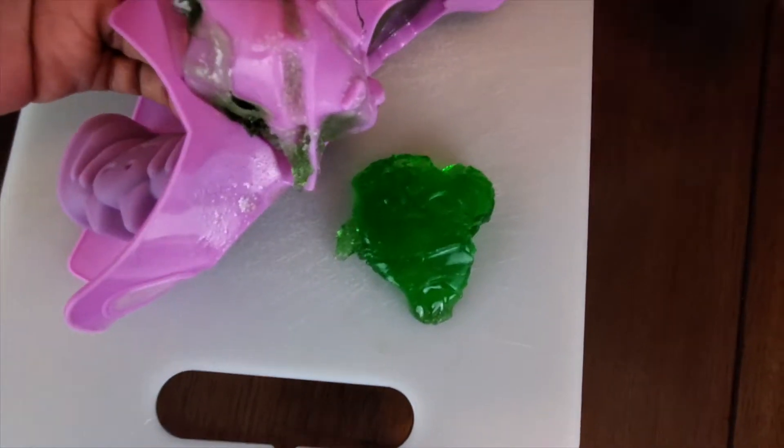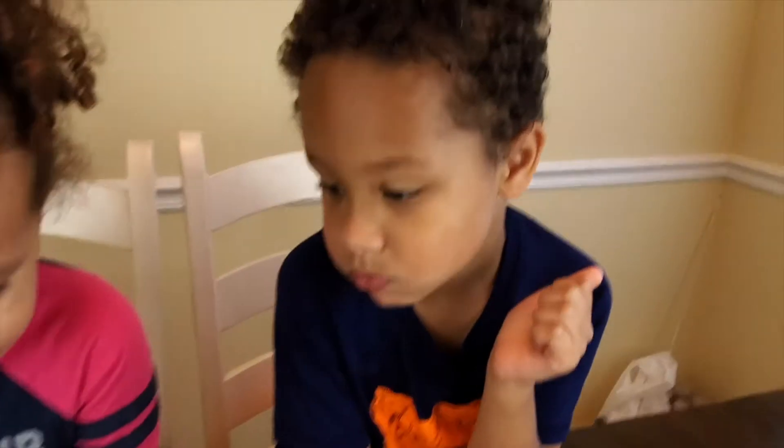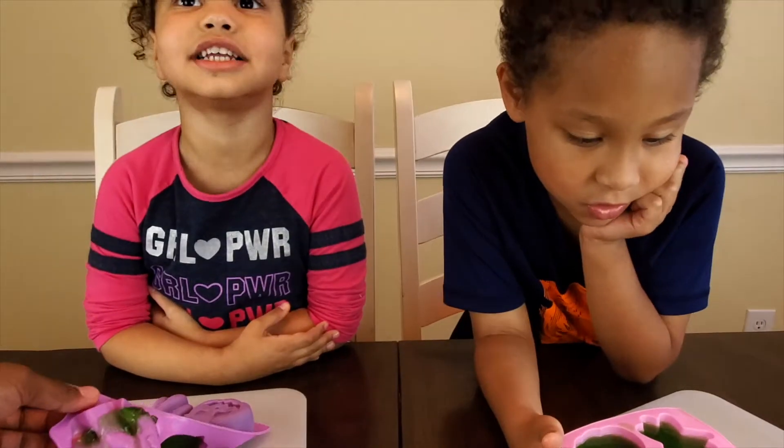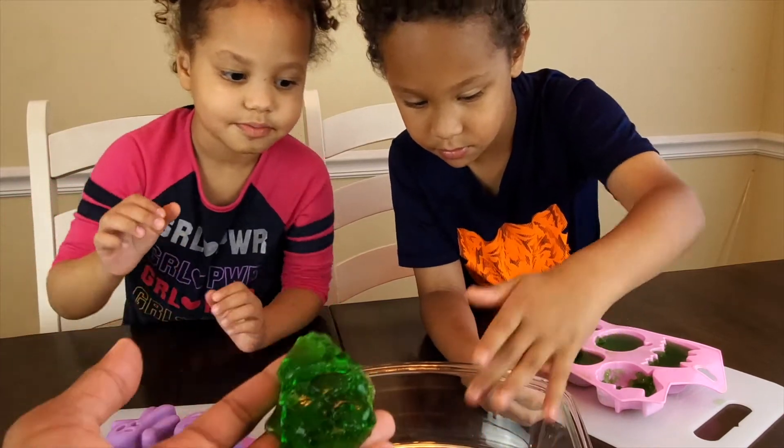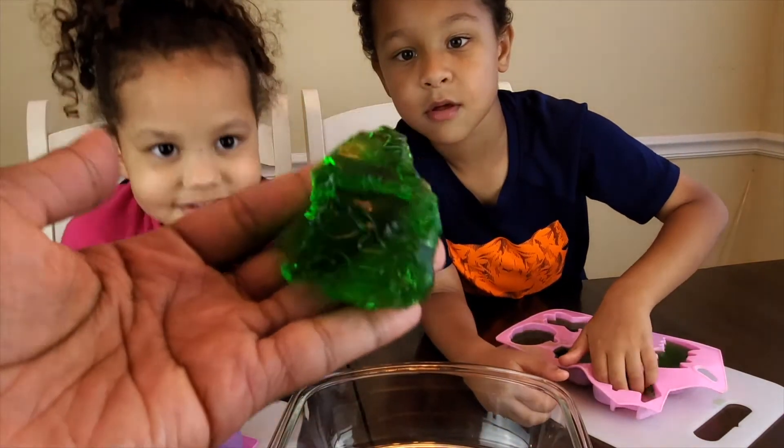How's it taste? Good! Was it tasty? It's super tasty! It has a face — kind of a face to it.